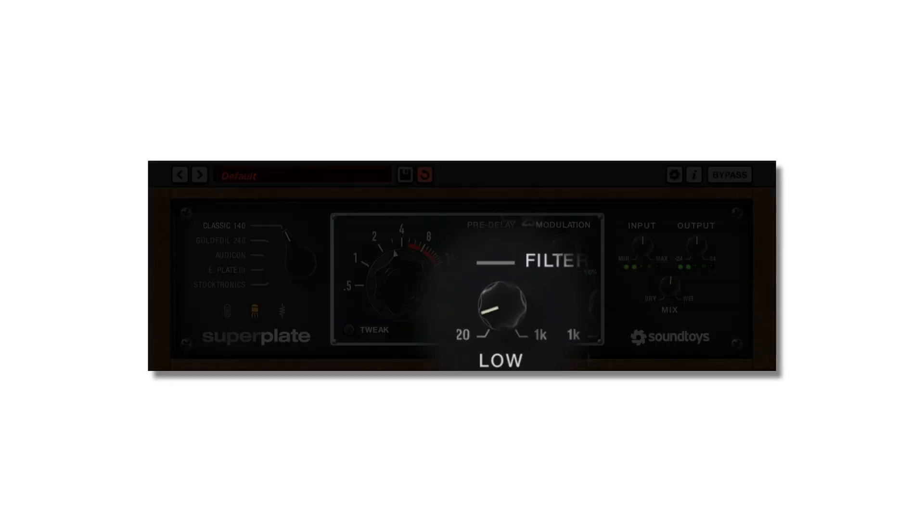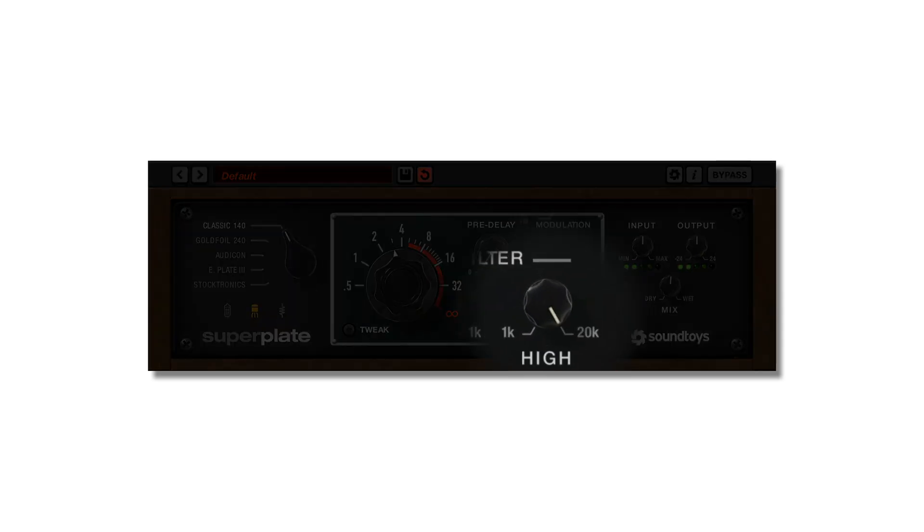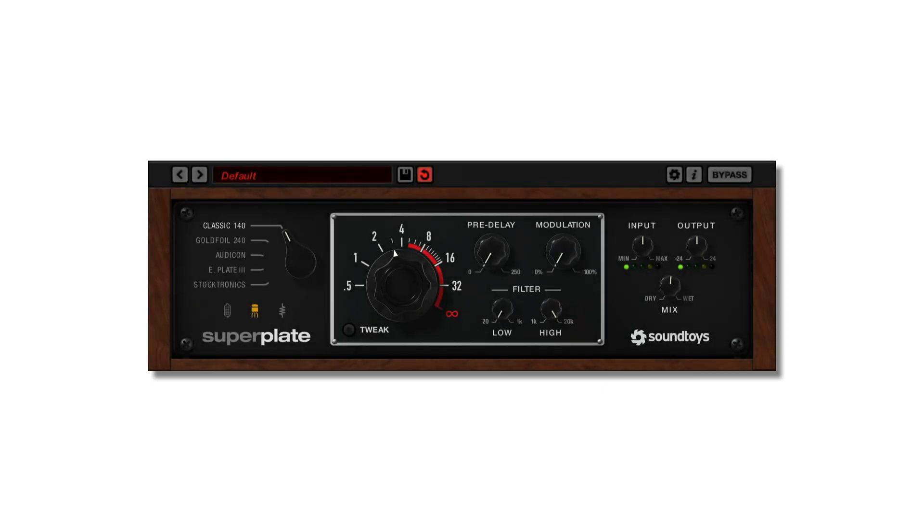The low cut filter is applied before going into the reverb — pre — and rolls off the low end to shape and control the reverb, eliminating boominess and low-end build-up. The high cut filter is applied to the reverb itself — post — and helps tame the high end or create darker reverb tones. Both filters have adjustable slopes for steeper cuts, and adjusting those will be covered in the tweak menu section.